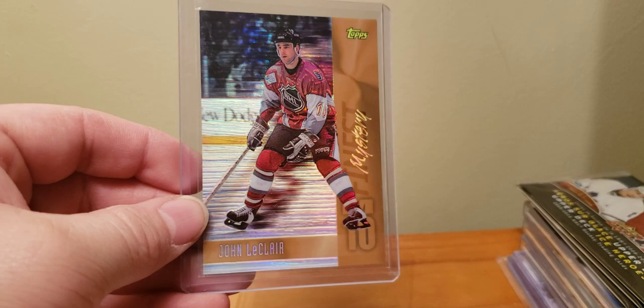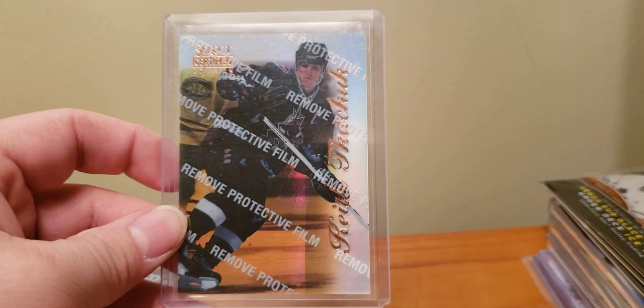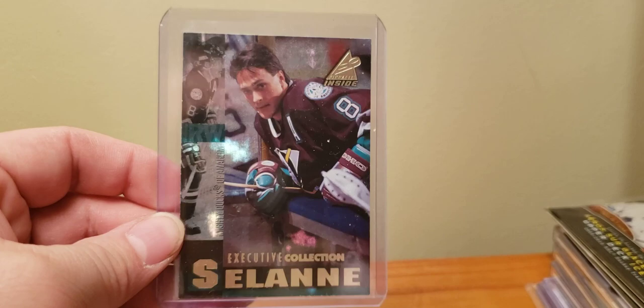And everybody's favorite — second favorite behind Mr. Palffy — Keith Tkachuk. 96-97 Select Certified Mirror Gold. 96-97 Pinnacle Inside — this is the executive collection of Mr. Teemu Selanne.